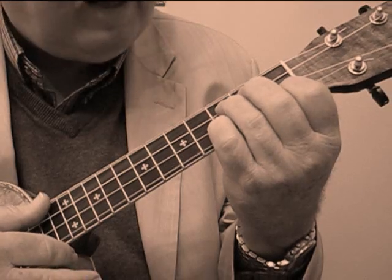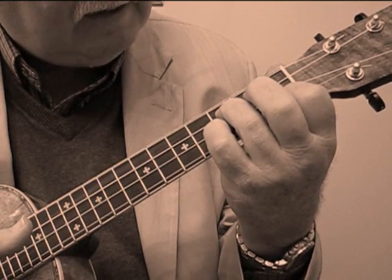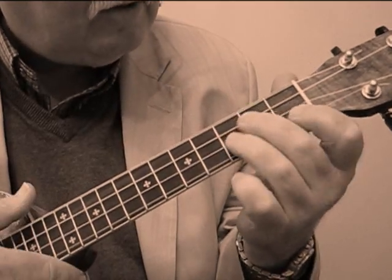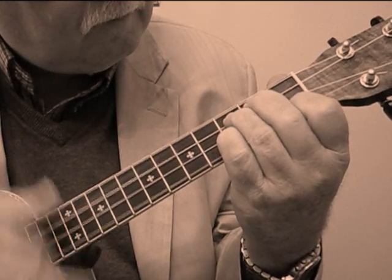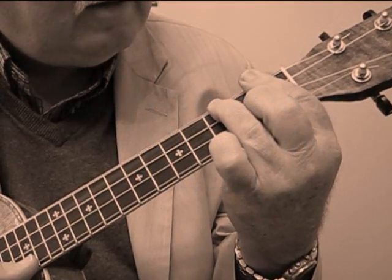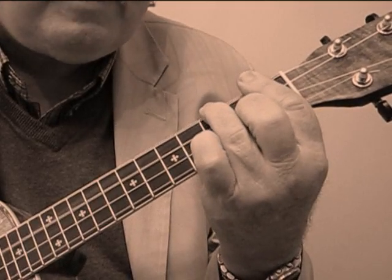Then go to an E flat. Index finger's on the first fret, third finger on the third fret of the third string. I put my little pinky — you can do it this way if you wish, I do it this way for an E flat. And that's an F sharp seventh. Once again, the little pinky plays off the third fret of the first string. So it goes B flat, B flat seventh, E flat, F sharp seventh.